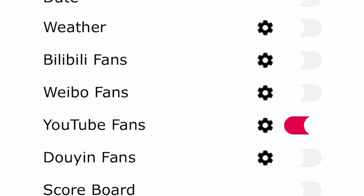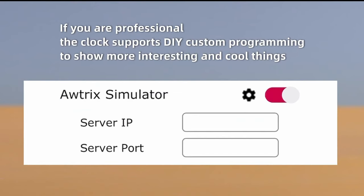You can also track subscriber and follower counts on services like Bilibili and Weibo. From what we're hearing from Ulanzi, they do have plans to add things like Instagram, Facebook, and maybe even something like TikTok or Twitch moving down the road, as they can do software updates to this item as needed.